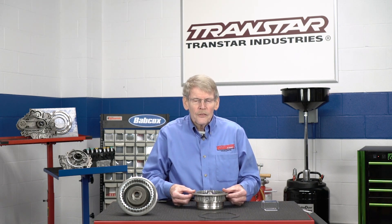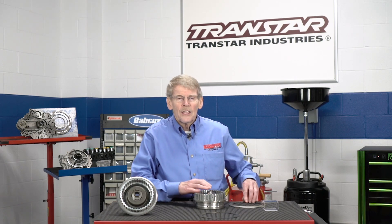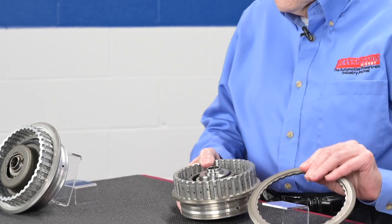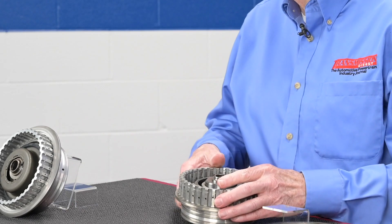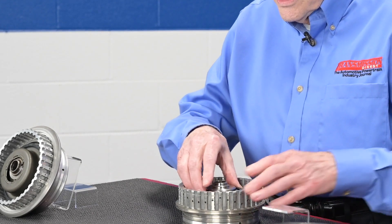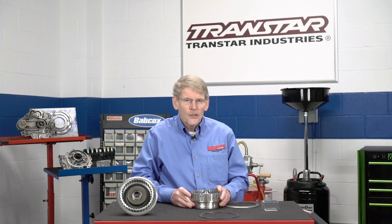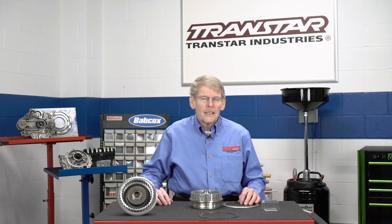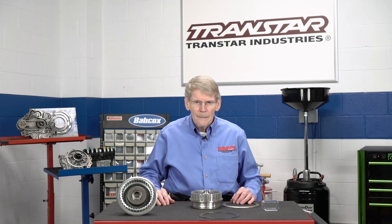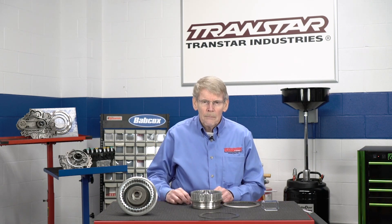Beyond the wave spring breakage, the 6T40 has also had an issue with snap ring pop-out. The backing plate is held in position in the drum by a snap ring. There was a slight recess initially but it wasn't sufficient to keep the snap ring in position. So what General Motors did was to modify the 3-5 reverse backing plate to put a deeper recess in. They also cut a deeper groove into the housing itself and widened the snap ring to ensure that it doesn't pop out. This was something that the 6T70 did not have a problem with. So when you're working on the 6T40, make sure you have the right combination of the drum, the snap ring, and the backing plate to avoid a snap ring pop-off.